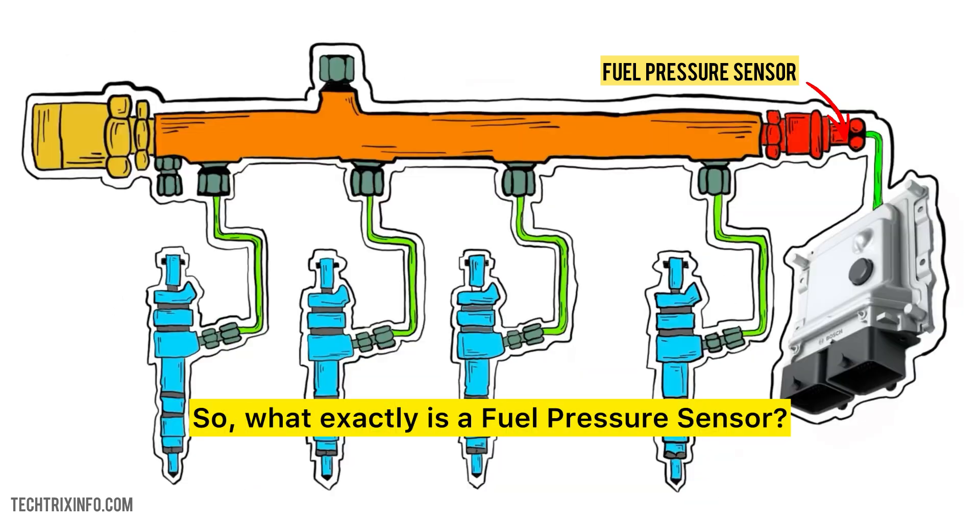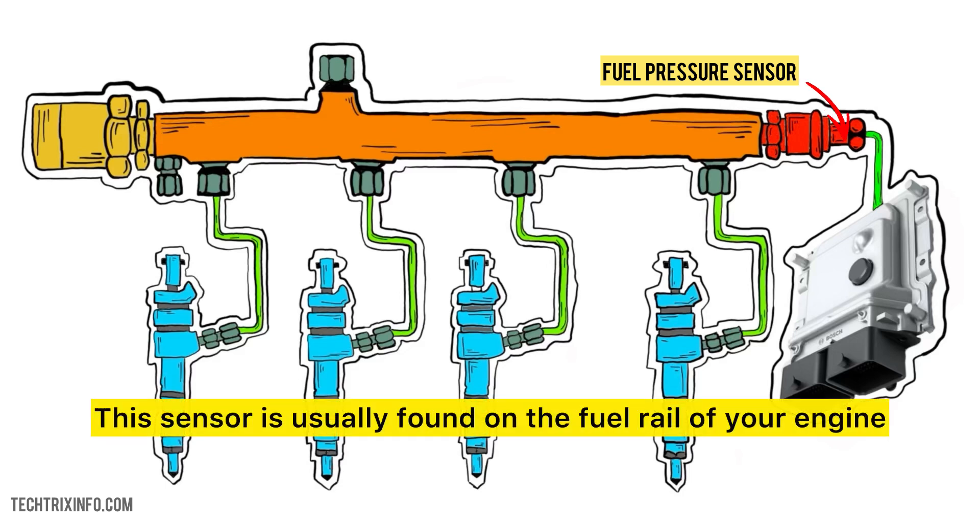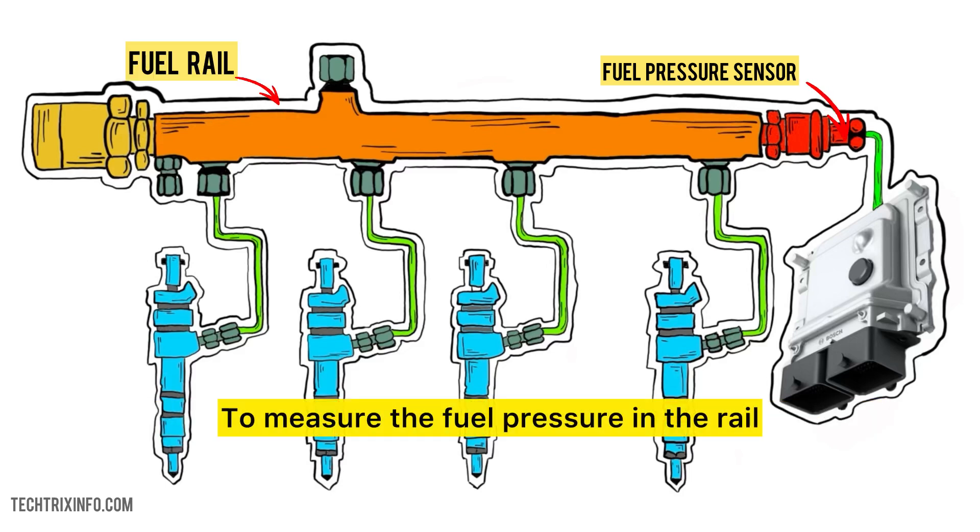So what exactly is a fuel pressure sensor? This sensor is usually found on the fuel rail of your engine. Its main job is to measure the fuel pressure in the rail and send that information to your car's ECU, or engine control unit. Without it, your car wouldn't know how much fuel to send to the engine.